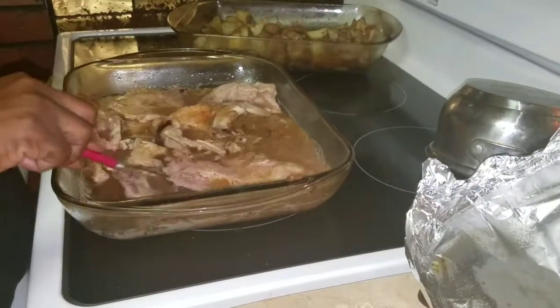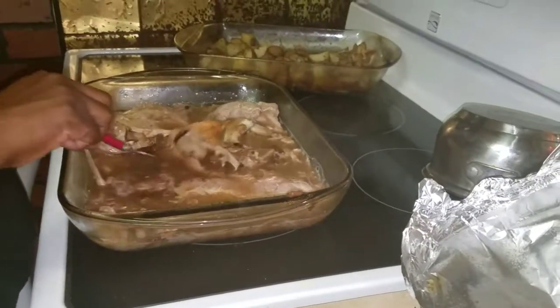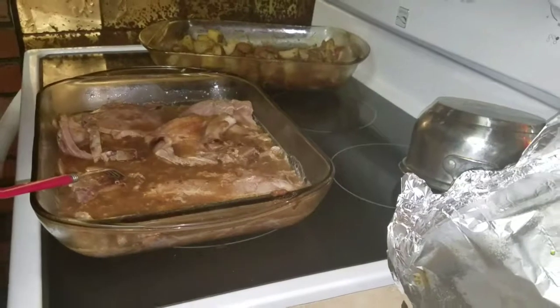I'm going to use another package because I like my gravy thick. So I'm going to use another package of gravy.